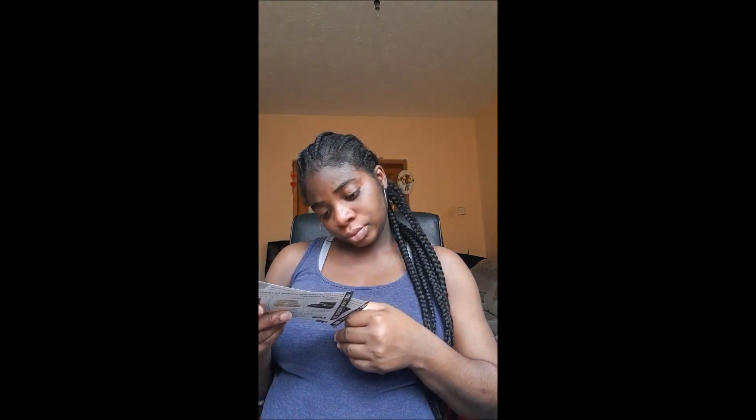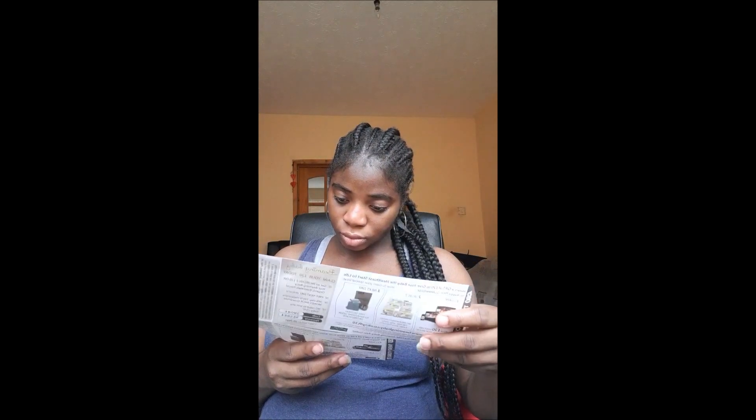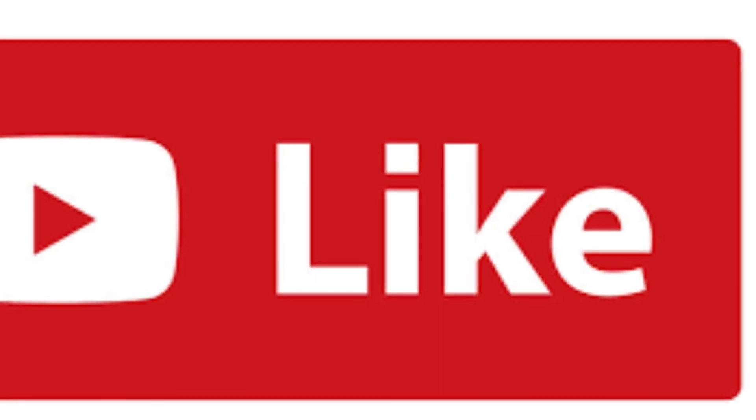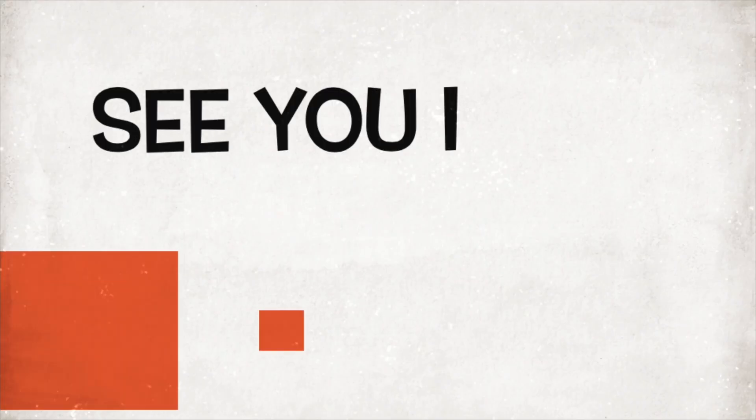Okay, so that's all that's in the pack. Let's see — alright, bye!